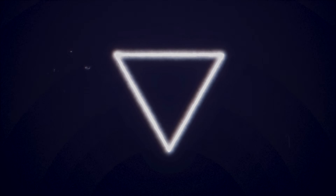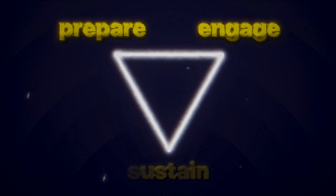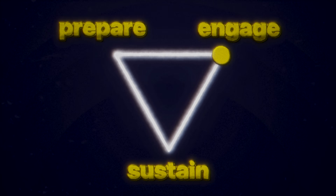I call it the focus formula. It stands for prepare, engage, and sustain. We prepare our mind for focus, engage into focus, and then sustain it. Because focus is a process, just like reaching any physiologic state.